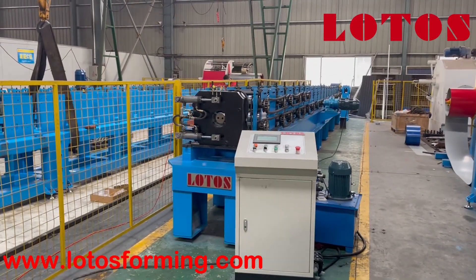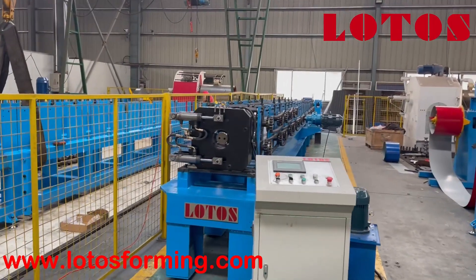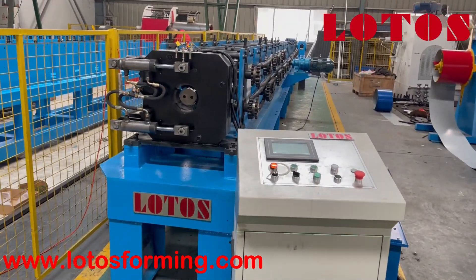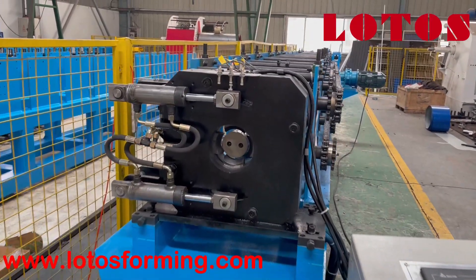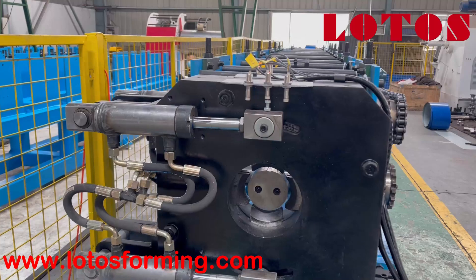I'd like to show you the cutting unit firstly. This machine's cutting unit is without bending and necking — only cutting. Let's check the cutting guide.